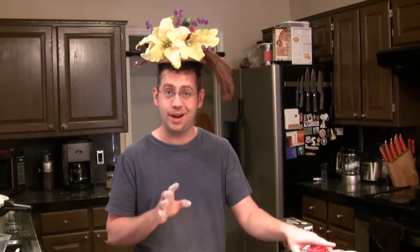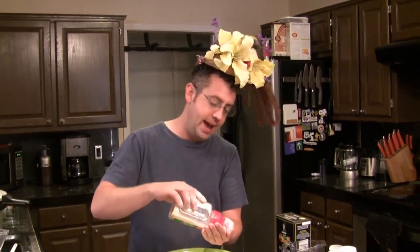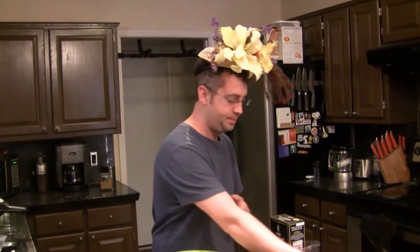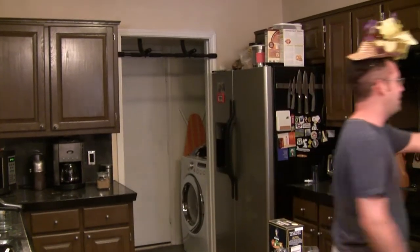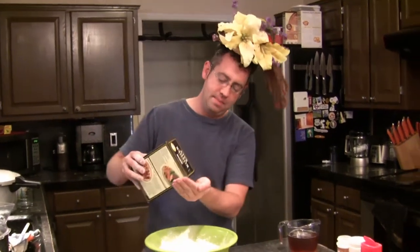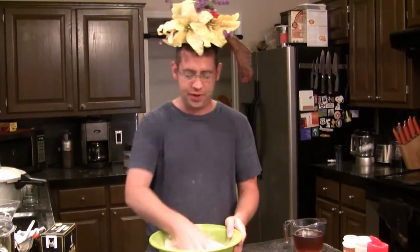We need some seasoning so that our batter is not bland. I'm going to add about a teaspoon or a teaspoon and a half of garlic powder, and probably about the same amount of onion powder. And I need some cayenne pepper — just a little but not too much because the British people don't really like hot and spicy food, so maybe a quarter of a teaspoon of cayenne pepper. I'm going to whisk that together, then add about a teaspoon of kosher salt.